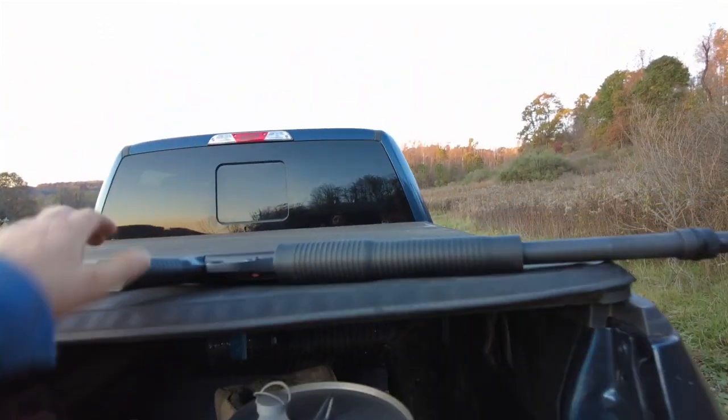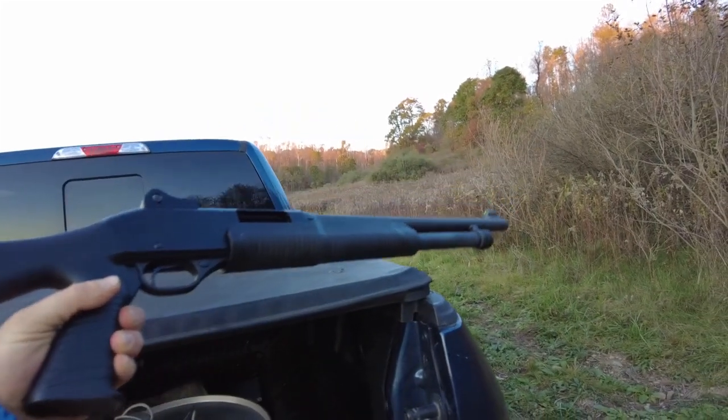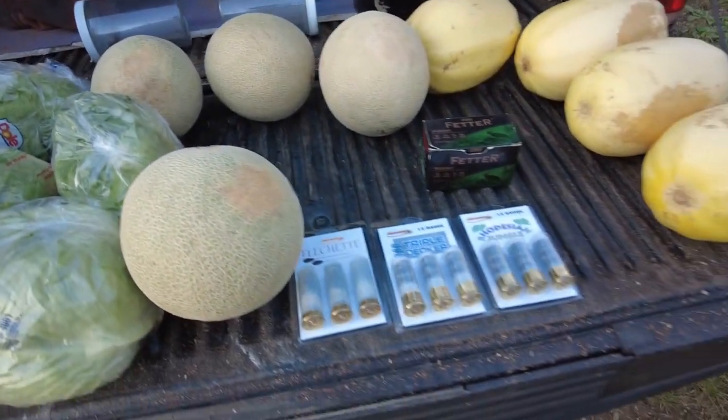Alright everybody, we are up here at the lead dump getting ready to conduct an experiment or two. For this one I brought up the Stevens 12 gauge shotgun — it's got an 18 and a half inch barrel, ideal for home defense, pump action.